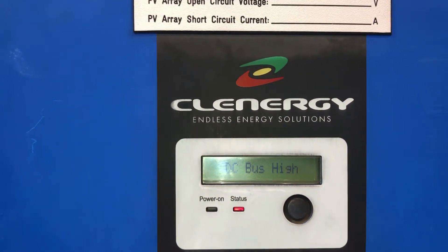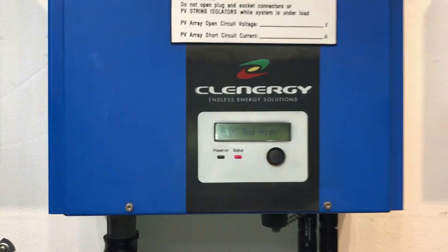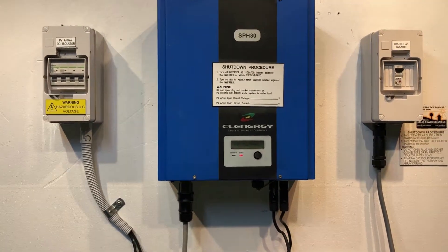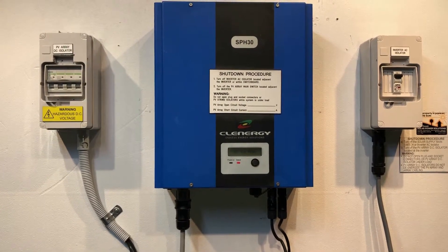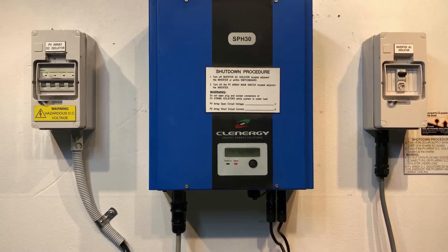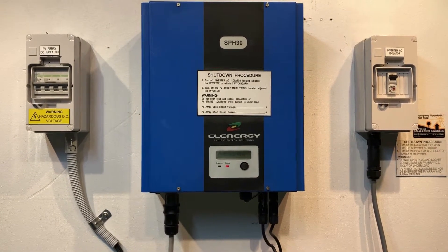If you're having an issue like this and you're on the Gold Coast or South East Queensland, Gold Coast Solar Power Solutions could certainly help. If you're somewhere else around the world, I'd recommend you get in contact with a local solar accredited electrician to assist you further. Thanks for watching this video — I hope it's been helpful for you.